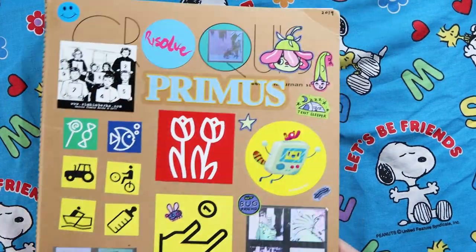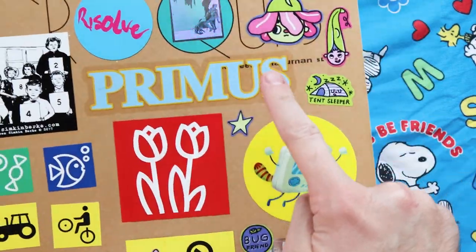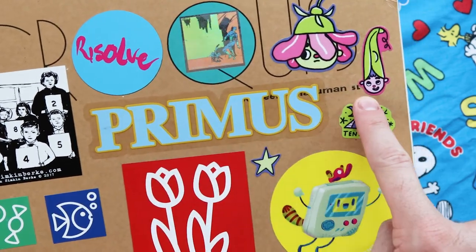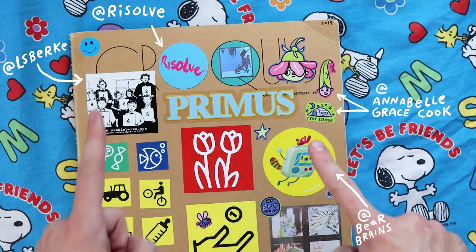This is a croquis — I guess that's French for sketch. And under here, this Primus sticker, it says Marimon SL. That's the company in Japan that makes it. And a bunch of stickers from some friends.